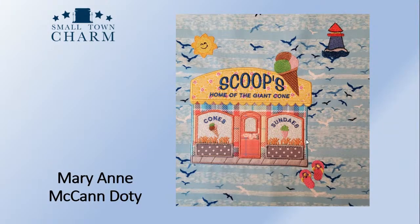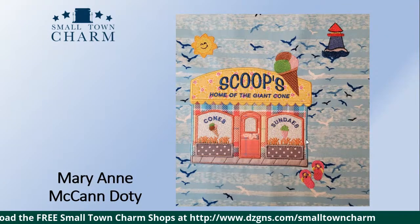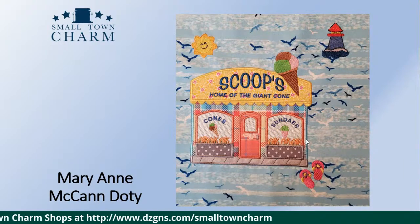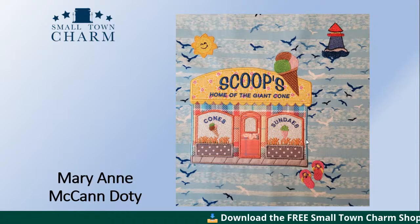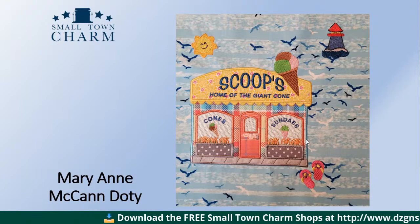Mary Ann McCain Dottie has a complete seashore theme — a lighthouse up in the upper right, seagulls flying everywhere, flip flops in the foreground, and a happy sun up in the sky. She did a beautiful job, and her fabrics are lovely. Love the plaid she used for the building and the polka dot for the window boxes. Even her door is quite creative — it looks like a madras plaid with a little bit of a flower surrounding the window. Just lovely, very well done.